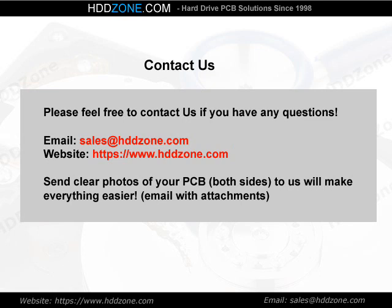Contact us. Please feel free to contact us if you have any questions. Email: sales@HDDZone.com. Website: www.hddzone.com. Sending clear photos of your PCB, both sides, to us will make everything easier.